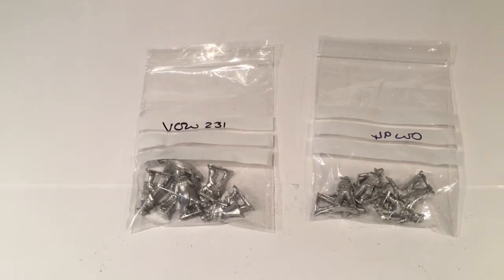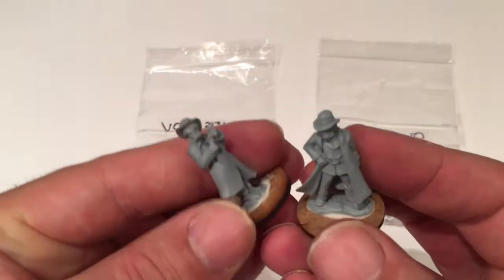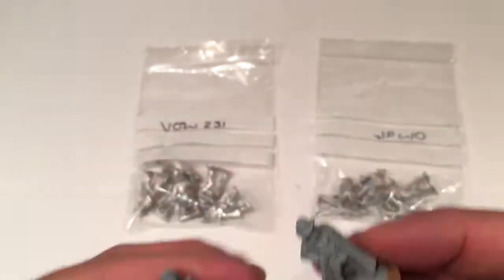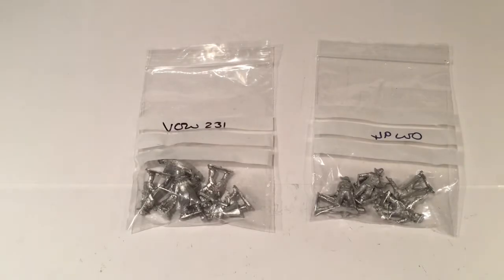Good evening, welcome to another unboxing video. This one is in my series on my recently found interest in Wild West Wargaming with the rules with no name. I got some Artisan figures last week, based those and undercoated them — there's a couple of the Pinkerton detectives so they're waiting to be painted. But in the meantime I ordered a few more; I wanted some more cowboy-looking figures. So I went online to Wargames Foundry.